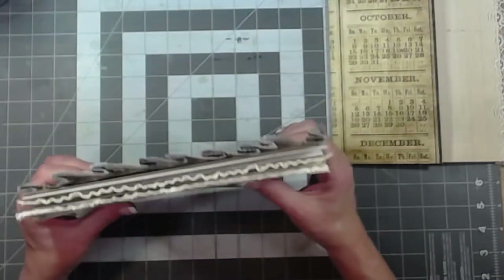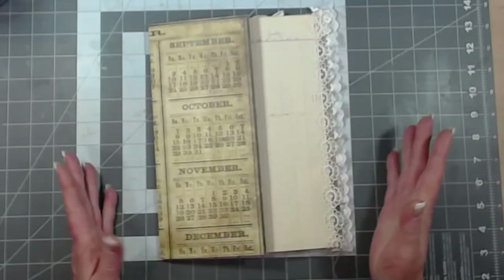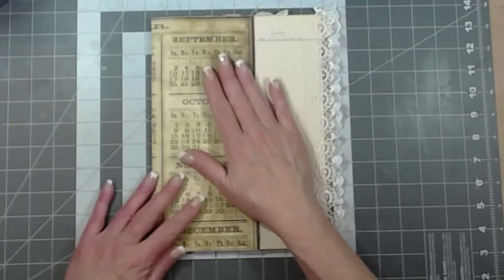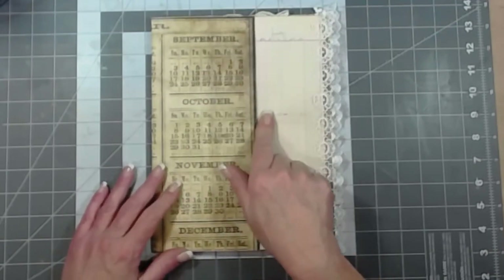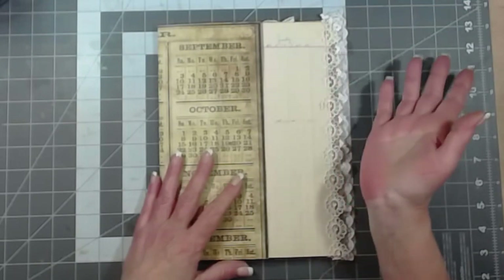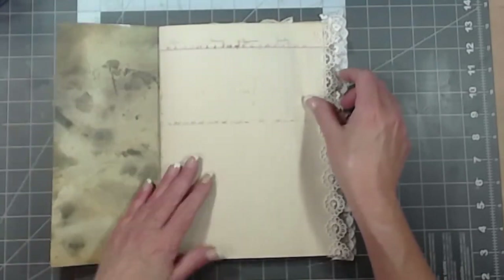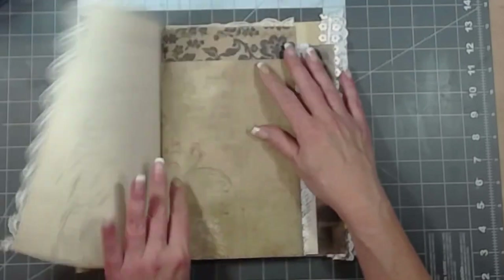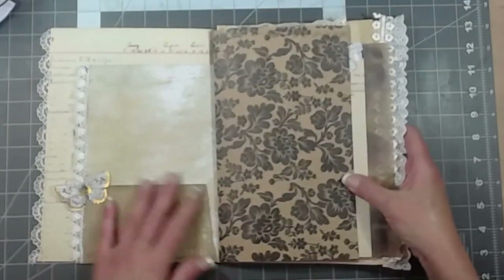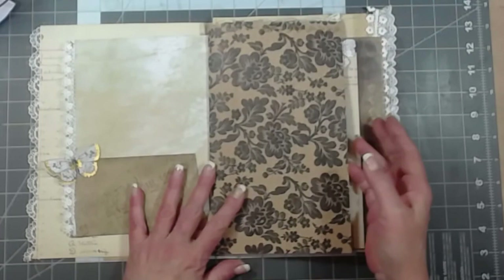This second signature is good to go. I'm making this as a creative journal the way I like mine to be — two signatures, eight pages in each, which actually turns into 32 writing surfaces, perfect for a month. They can be used for memory keeping, writing, whatever you like; they don't have to be a daily journal. We do have a page here that's a little shorter, so let's scoot it up towards the middle a little more. I love when pages are different heights.